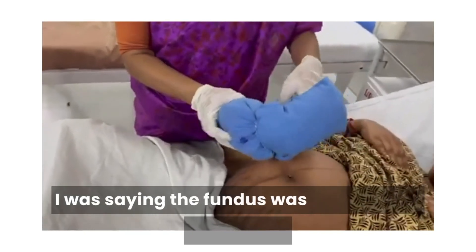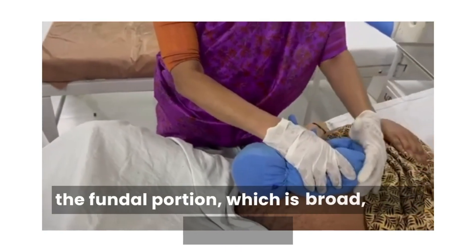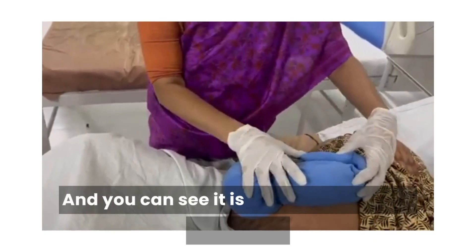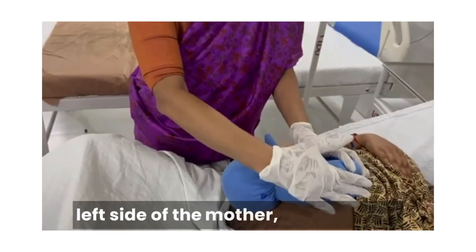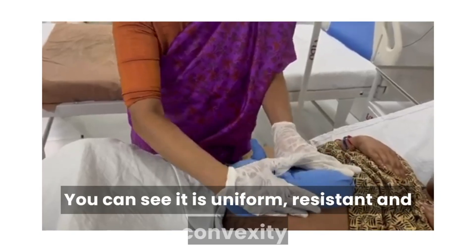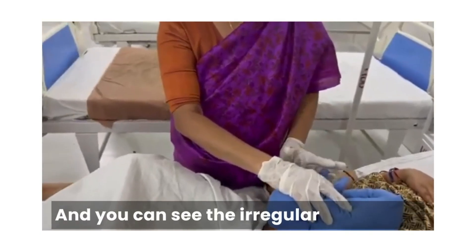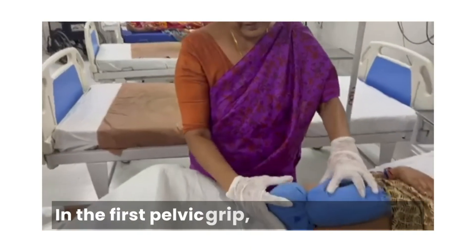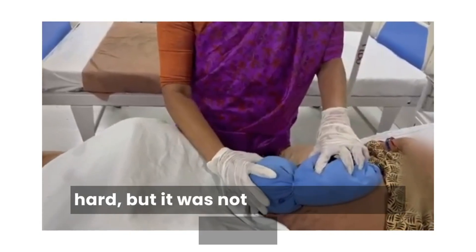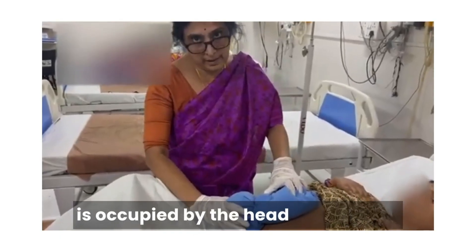Let us understand the same position on the dummy fetus. I was saying the fundus was occupied by the breech — this is the breech part occupying the fundal portion, which is broad, irregular, and not independently ballotable. In the lateral grip, on the left side of the mother, it is the back — you can see it is uniform resistance and convexity. The fetal limbs are on the right side of the mother — you can see the irregular fetal parts. I could also feel the liquor pockets in between the fetal parts. In the first pelvic grip, it was round, hard, but not ballotable in this mother — so the lower pole is occupied by the head of the baby.